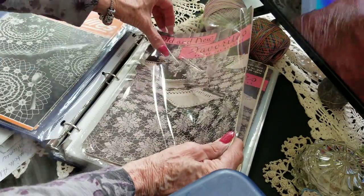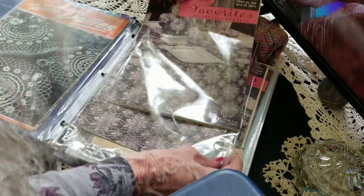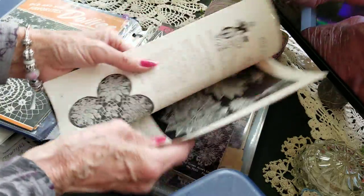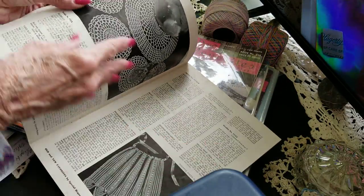This is a nice book. If you've never done doilies, don't be afraid — you're just going around and round.